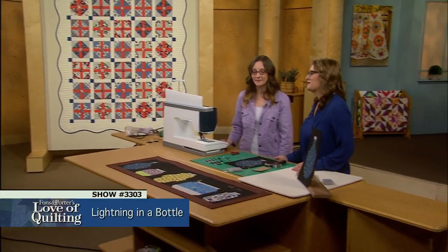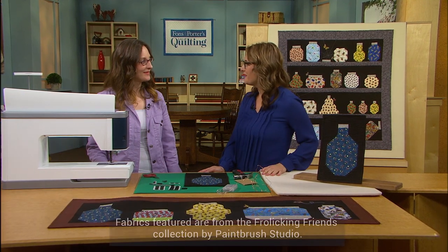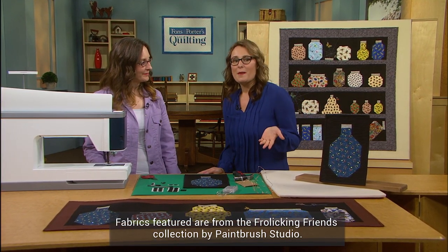Hi everybody, I'm Sarah Gallegos, host of Love of Quilting, and we're here on the set with Maria McKenzie. Thank you for joining us. We wanted to bring you a little web extra.